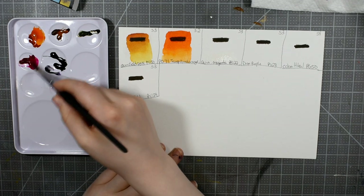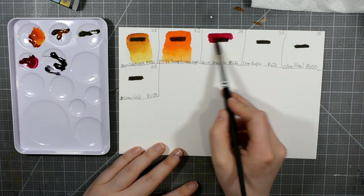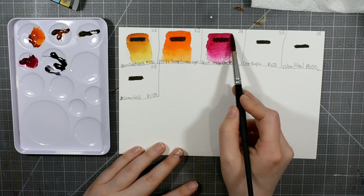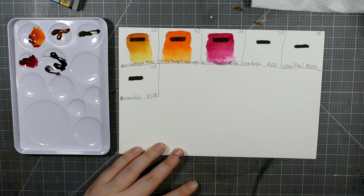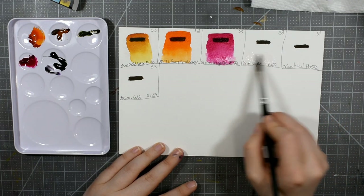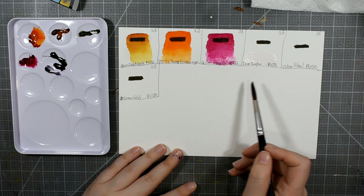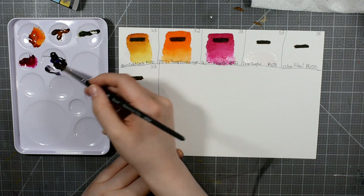This is PR122, their Quinacridone Magenta. It flows out really nice — it's beautiful, very nice. We're going to have to mix that with some Ultramarine Blue. I remember their Ultramarine Blue granulated a lot, but I'd like to see what kind of purple we can get with that.